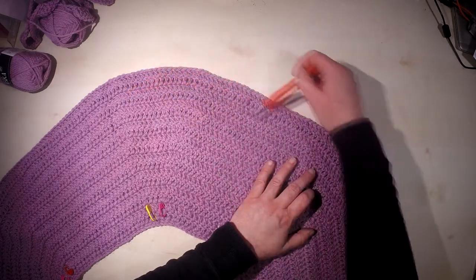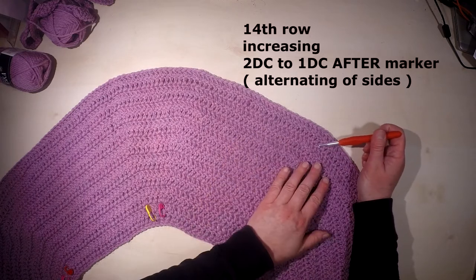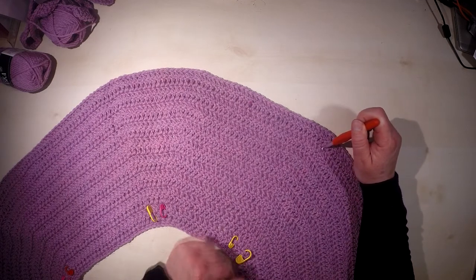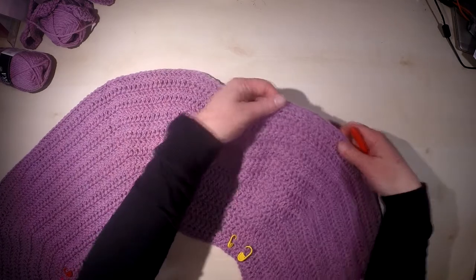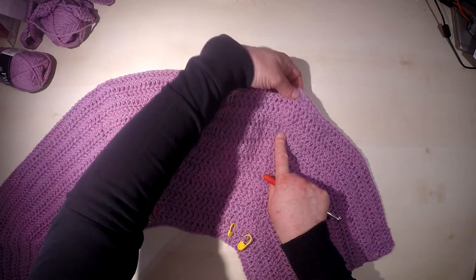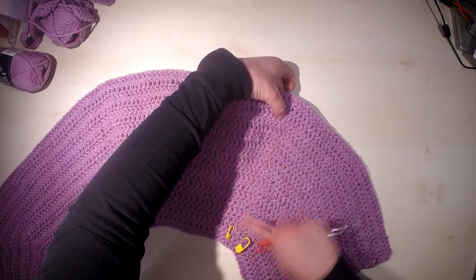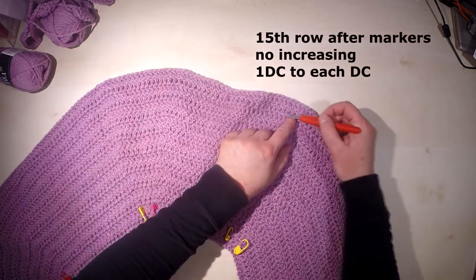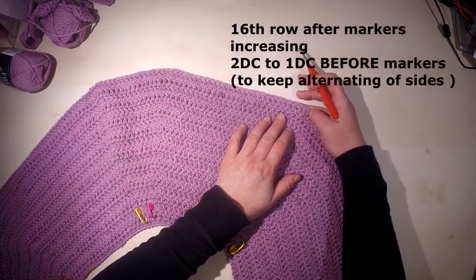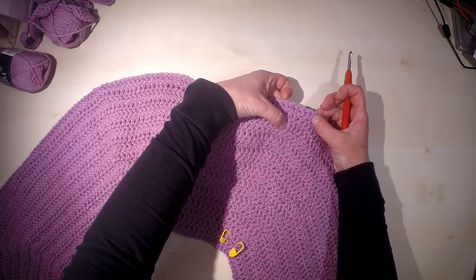The following row again has increases as before, working two double crochet in one stitch and alternating sides. In the last 12th row the increase was on the left side, then in the next increase row it's on the right side. The next row is again without increasing, and the final row has increases on the right side.